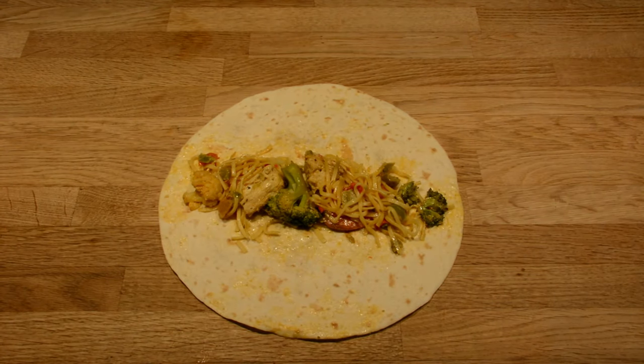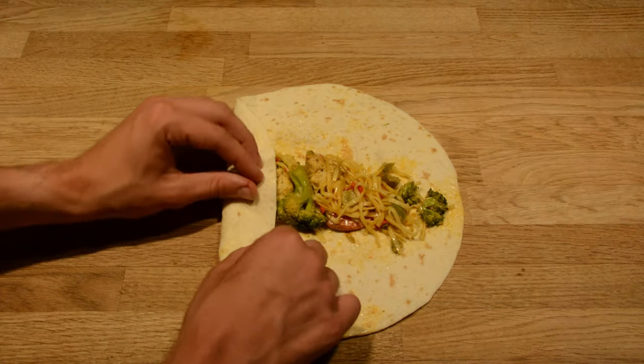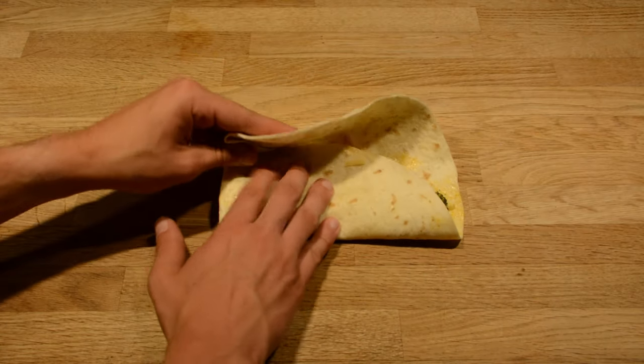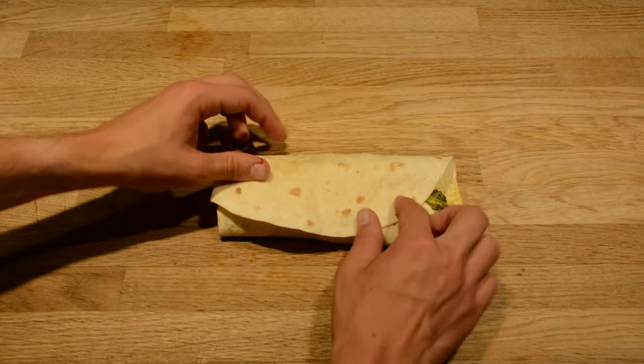The second way is more the fajita way. It's easier, but more food can fall out. First, you fold one side just like the first way, but the second step is folding the upper and lower part of the wrap. And that's it, your fajita is ready.